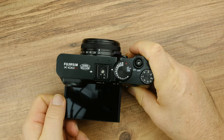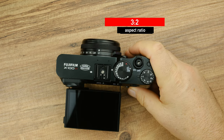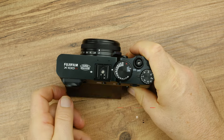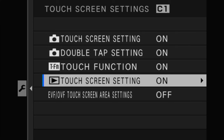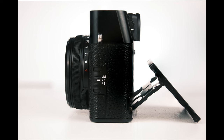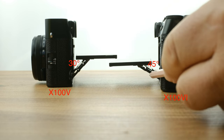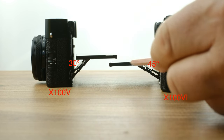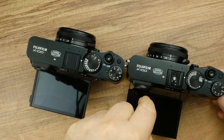Let's now move on to the LCD screen. It comes with a 3-inch touchscreen display, with a 3:2 aspect ratio and a resolution of 1.62 million dots. Alongside touch autofocus and shooting features, you can also assign four customizable functions to the touchscreen. The only change from the previous version is the angle at which the LCD screen tilts away from the body. While the previous version tilted at 30 degrees, the new camera tilts at 45 degrees, allowing it to move further away from the body and preventing obstruction of the viewfinder image when viewed from above.